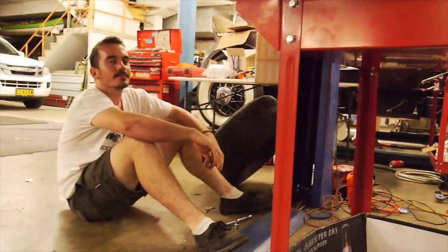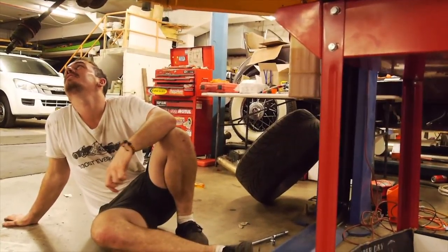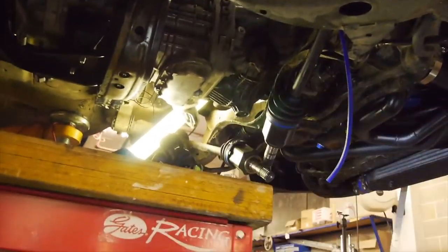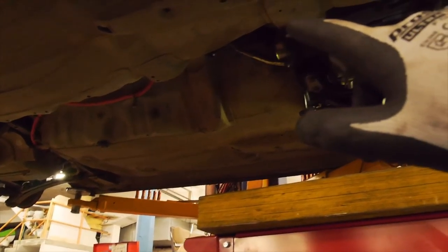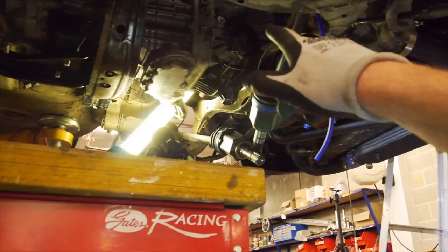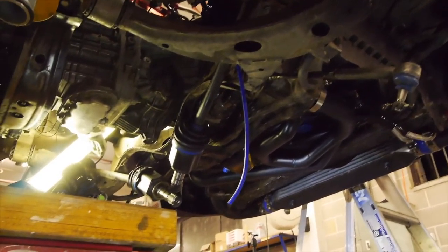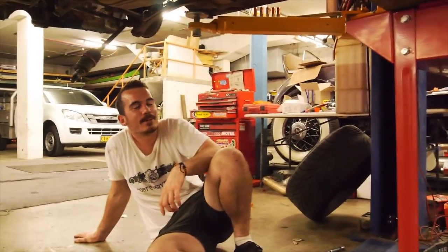Tomorrow's task: chuck the starter on, get the slave bled, and hopefully sort the diff out - still waiting on some bushings that should arrive tomorrow. We'll finish the box by bleeding the whole clutch system and putting the starter on - it should fit, I've done a check measure. Then the diff, but I don't want to put the tail shaft in until we've run the fuel line. We can chuck all the CVs back in and pop the hubs back. Also the dump pipe can be fabricated - might do that the next day.